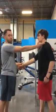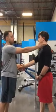Now we're going to test the vestibular system — the liquid balance system.